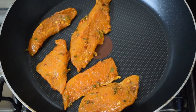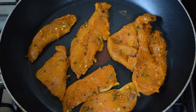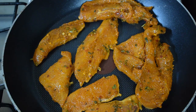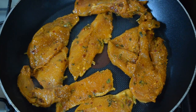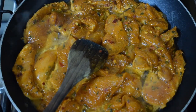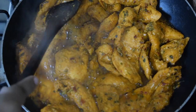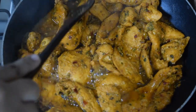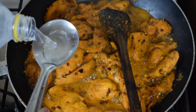Keep the pan on a very thin flame. Add everything to the pan — do not add any oil at this point. Take a large pan if possible, cover and cook. The chicken will leave some water of its own and the pieces will get cooked in that water. Keep turning and tossing two or three times.